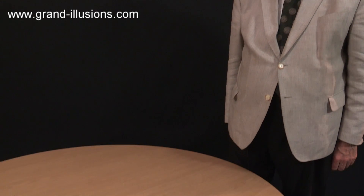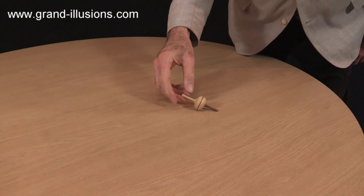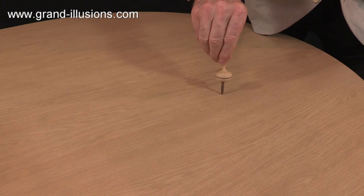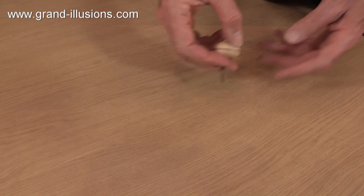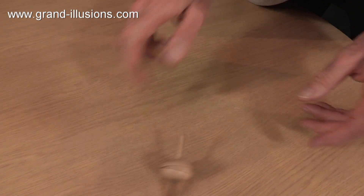Nice table to do it on. The first thing you discover is that when you do the obvious thing — which is put it on its point and try spinning it — it always falls over, however hard you do it. It just falls over. It's extraordinary.